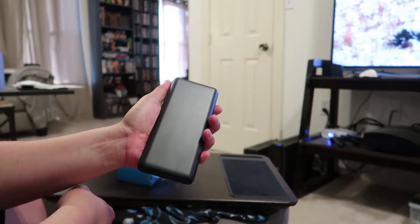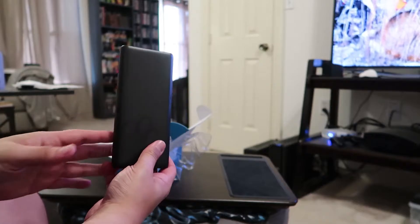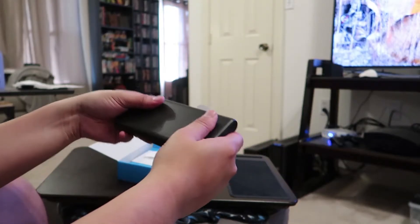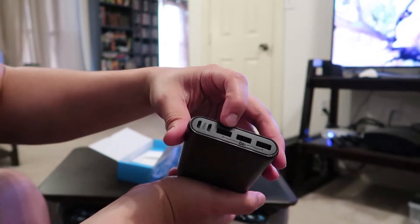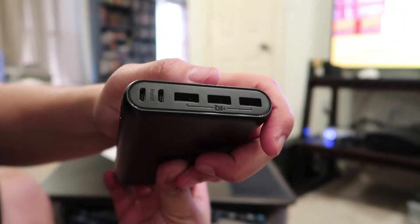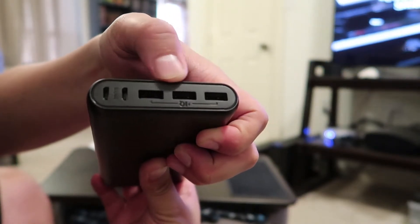This is a big battery. It can charge my iPhone 7 Plus about four times before I have to recharge it. It doesn't weigh that much actually, and the nice thing is it has three USB-A ports. I can also run my USB-C devices or run my GoPros off of this.